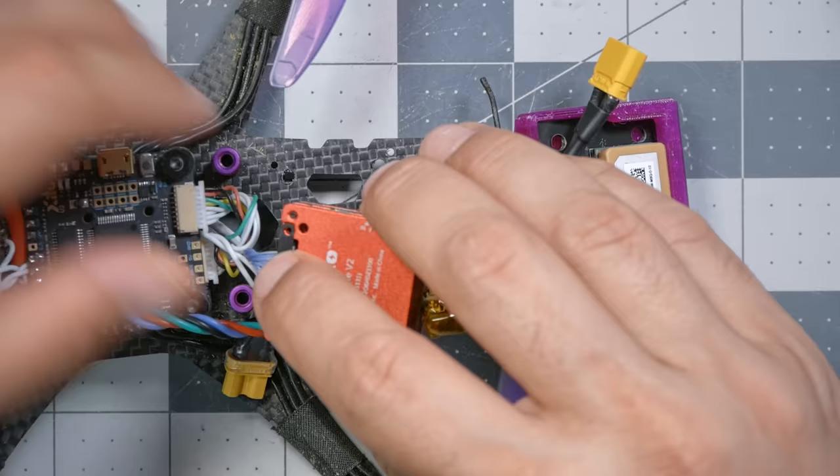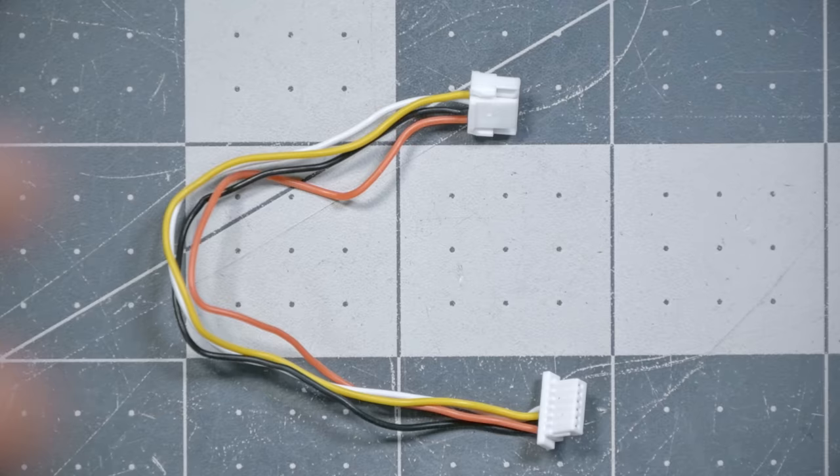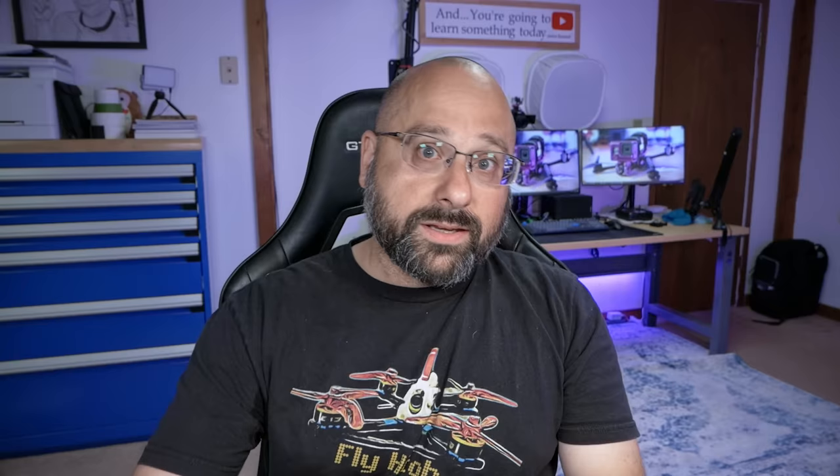If it seems like it's requiring too much force to snap the connector down, it's probably misaligned — you'll need to feel that out. My quadcopter is in a slightly different state than yours because I've actually completely finished this build and come back to record the video transmitter section, but hopefully none of that will be too disruptive. Definitely don't skip this retaining bar — you want it to hold that camera cable in place.